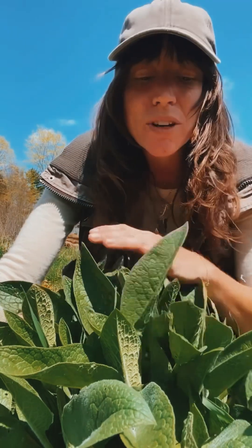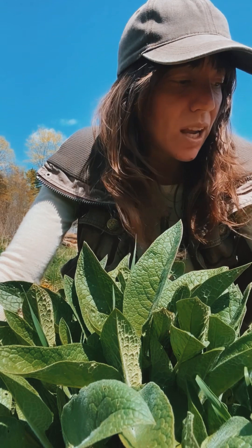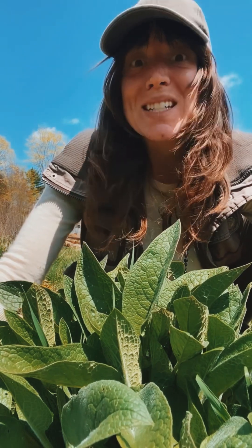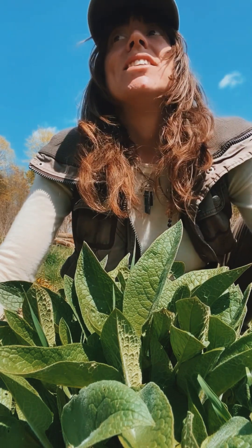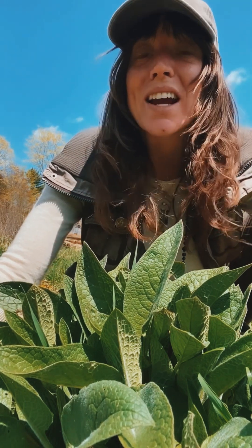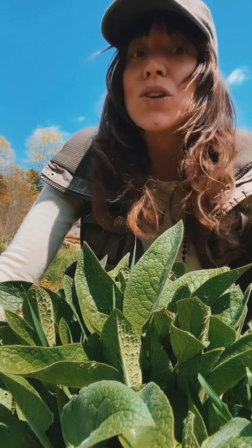I love comfrey. I was just telling a friend about it the other day because they were telling me how there's so much comfrey in their garden — they realized it's invasive and taking over and they need to get it out. I assured them that it's a very good idea to grow a comfrey patch on the outskirts of your garden, because it can very easily take over huge patches.